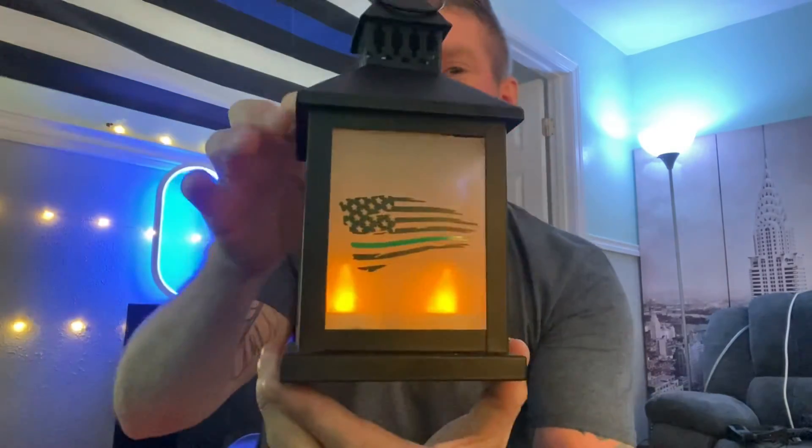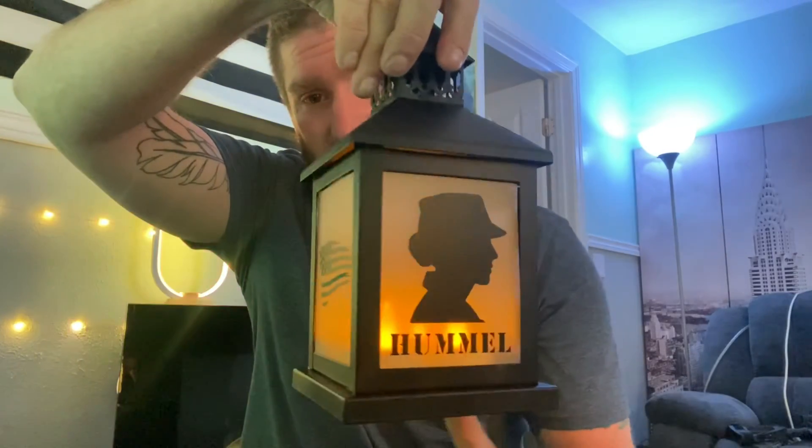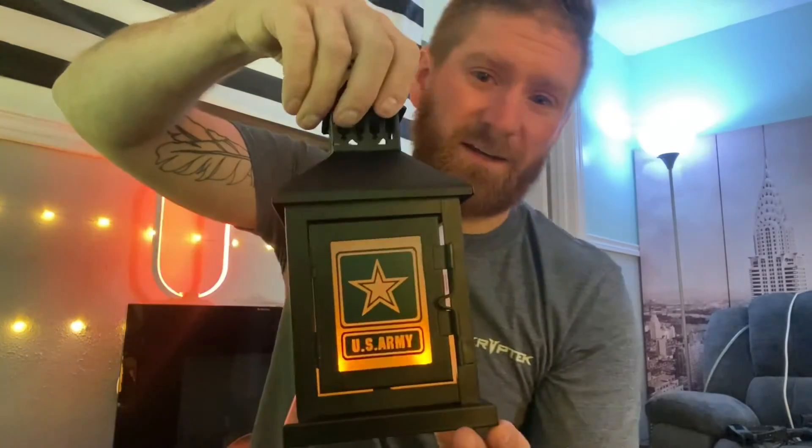Jess, thanks again. Here's that lantern one more time — super cool. I love this thing. Very personalized for me, for my wife. Boom. Looks great. It's amazing.